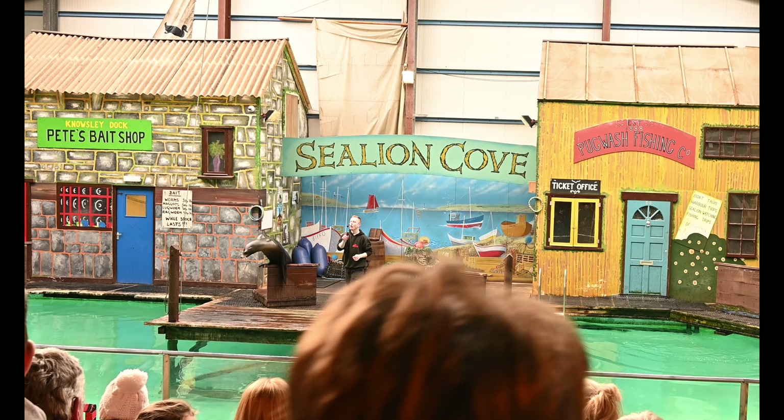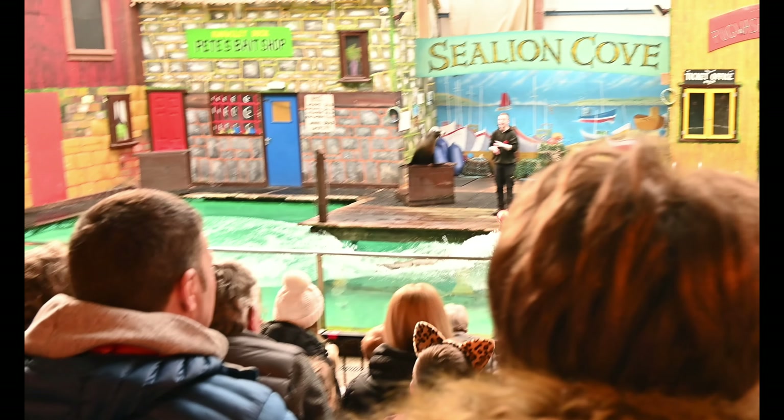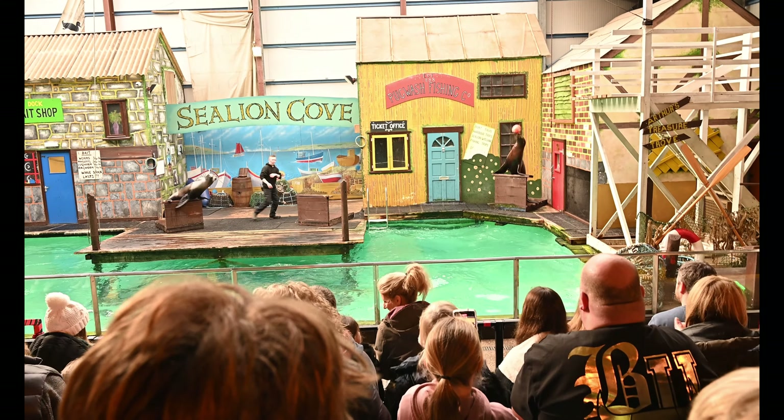Just by picking up those vibrations with those whiskers. So the whiskers are a very important lifeline when it comes to sea lions living out in the wild. Now, he's going to make it back to the sand without dropping the fish — give him a big round of applause.